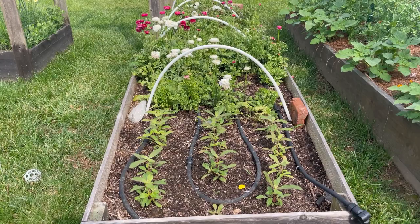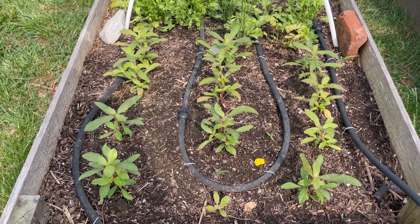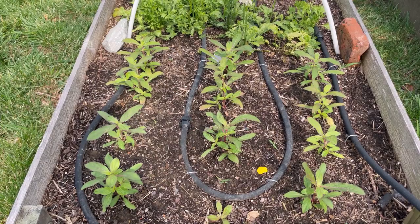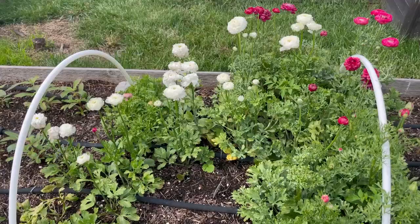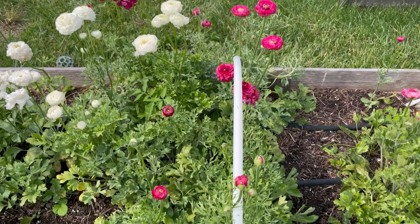This is also a flower bed and it's a little bit in transition. I just pulled some hyacinth and replaced it with some gomphrena, which will be blooming soon. If you're not familiar with this flower, it looks like something Willy Wonka would grow — like little lollipops. And here is my ranunculus; I've just been so happy with it this year. I've never planted it in raised beds before, and they've done really well.